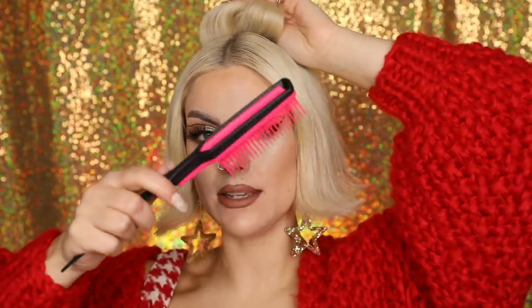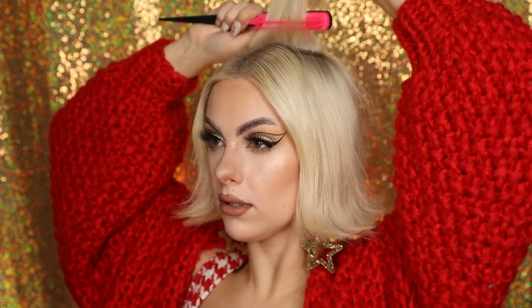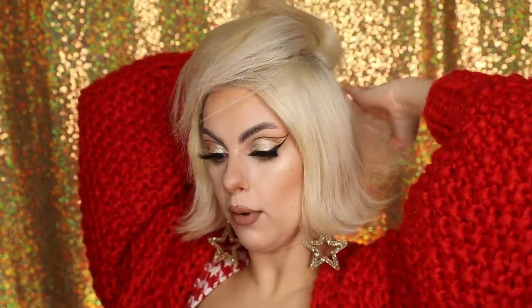For hairstyle number three, I'm going to be using this fabulous alice band that has been handmade from Aurora Moon Headwear. I absolutely love their headpieces — they've kindly gifted me this beautiful crystal Christmasy crown to share with you. Using my flicked ends, I'm going to take the back section of my hair and grab a back combing brush — I've got this amazing one from Tangle Teezer. I pop the teeth in and pull down to create volume at the back.